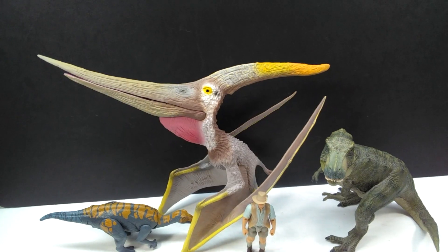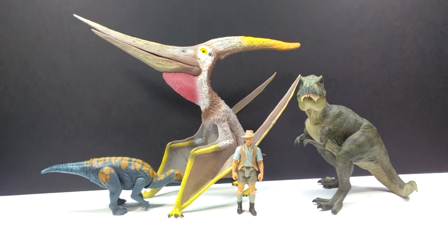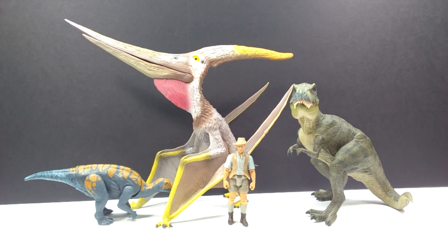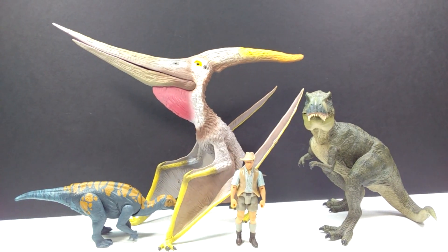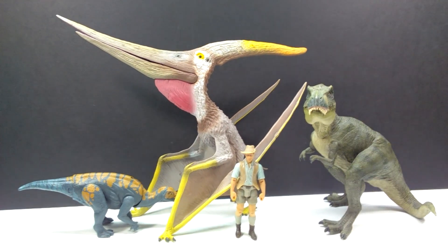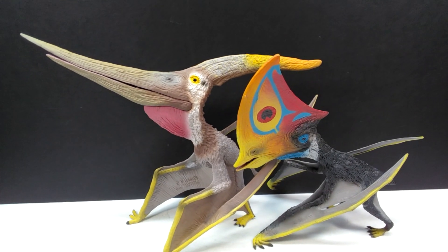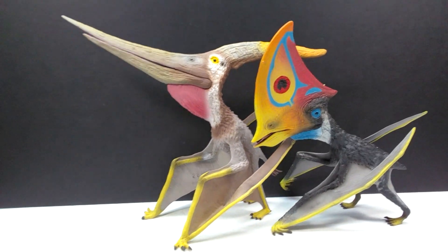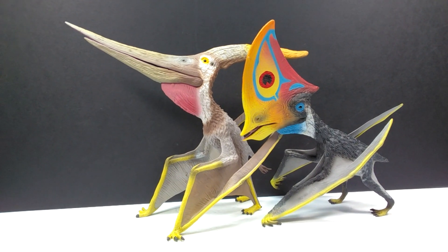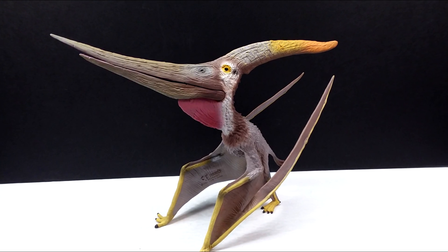For a size comparison, here is the Papo T-Rex, the Attack Pack Colovasaurus, and Robert Muldoon from the Mattel Jurassic World toy line next to our Collecta Pteranodon. You have to be impressed with the overall size — it completely dwarfs each and every one of those figures. The Papo Rex is quite a sizable figure overall, so for it to be dwarfed so much really says something. Here also is the Pteranodon next to an older 2019 Kayoahara from Collecta — similarly sized but the Pteranodon is a little bigger.